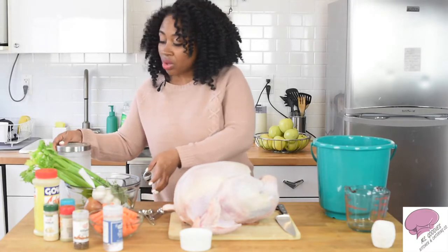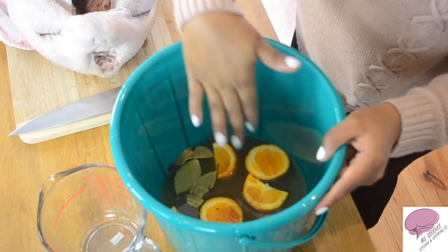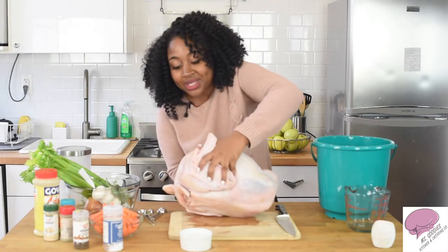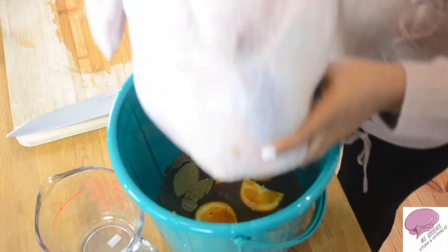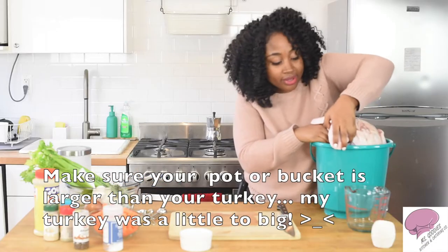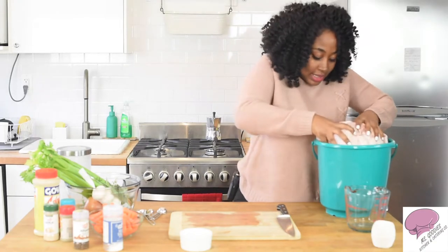So after you have all of those things inside, you're going to see the color change, and if you smell it, it smells really really great. Now you're going to add your turkey in there. I'm going to pick this baby up — look how big this thing is. I feel like I'm giving a kid a bath. Put that in there like that.